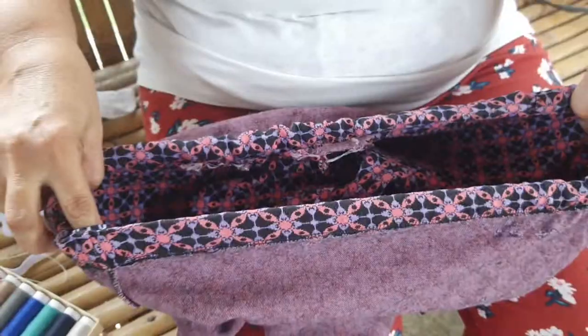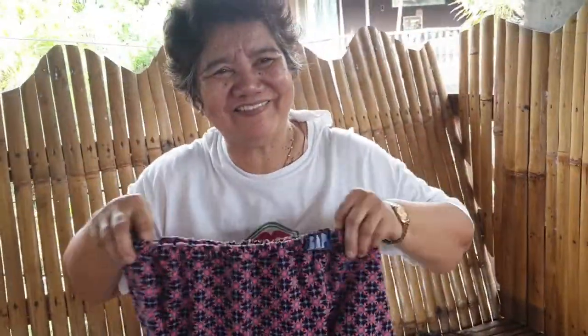And you are done! Easy, right? Thank you for watching.